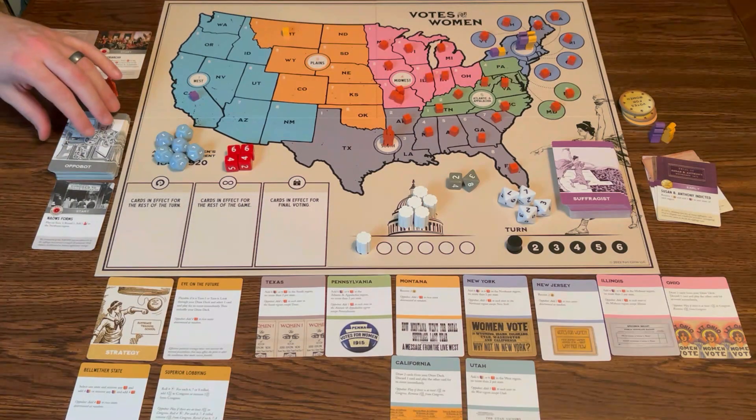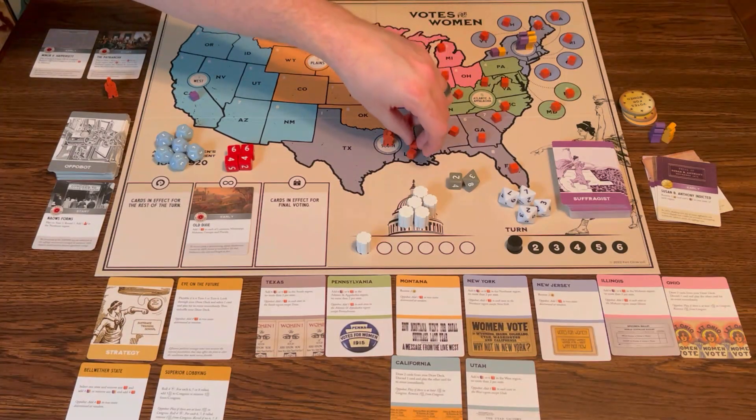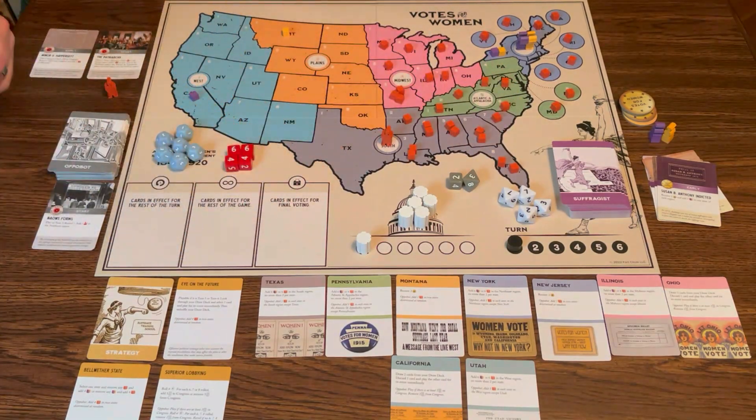Back to the OppoBot — they flip a card: Old Dixie. Add one in each of Louisiana, Mississippi, Alabama, Georgia, and Florida. They're growing — supporting the South, which makes sense. The South was a late adopter to all of it.